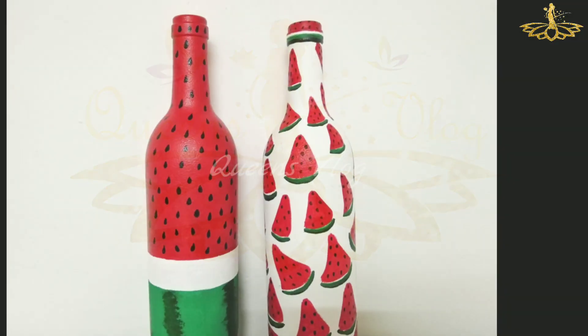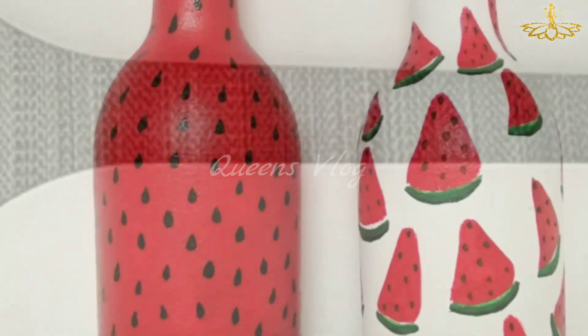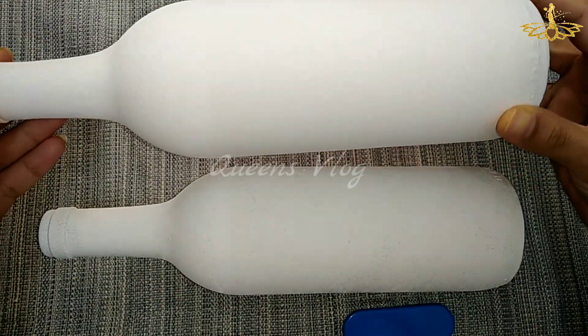Welcome to CUNES LOCK! This is a simple bottle of watermelon design. This is the pair of watermelon design.